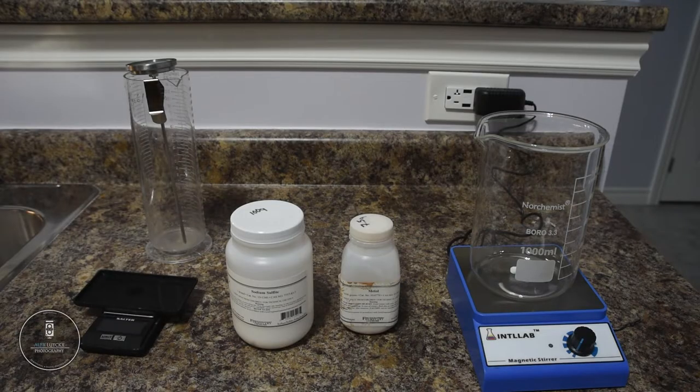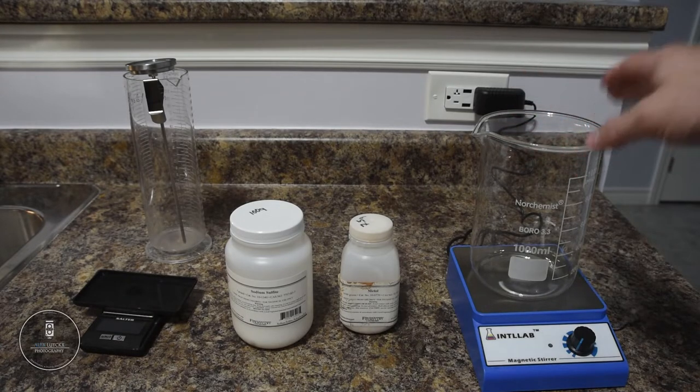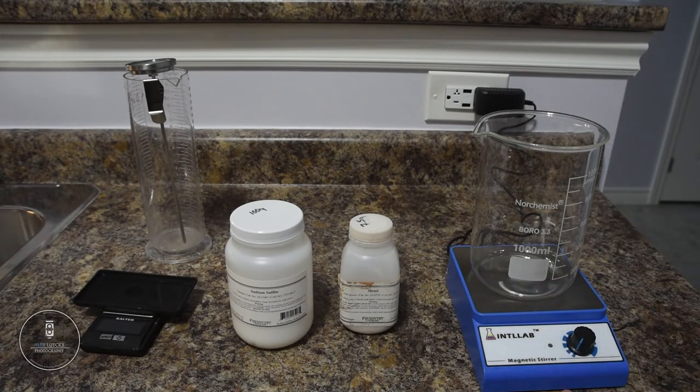Now this is not a normal setup for mixing your own chemistry at home — it's a bit advanced. I've added a few things that just make my life easier, but there are a few items that are an absolute must. First of all, you are going to need something that holds at least one liter of chemistry. So I have this lovely glass beaker here, and it is sitting on what's known as a magnetic stirrer.